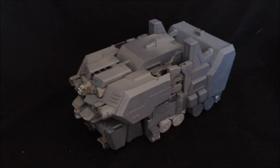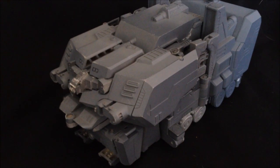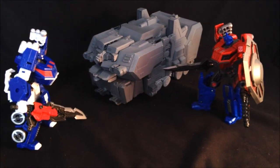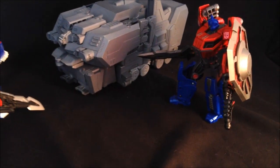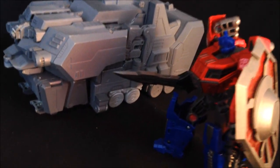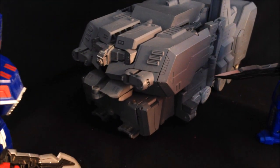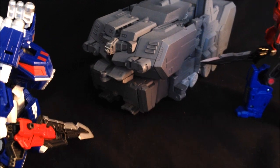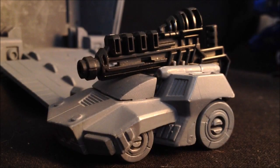Hello everybody and welcome to an extremely special preview of the lovely little kit coming from Transformazing Toys — the PB01, the Pandora's Box. This little beauty arrived on my doorstep; I had no idea it was coming, but that is the benefit of broadcasting my address all over the interweb. As you can see, it's packed full of goodies.